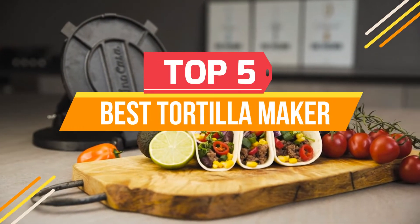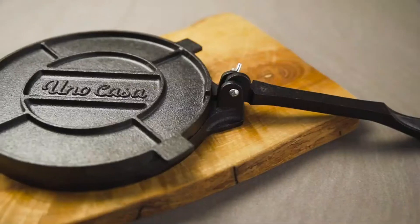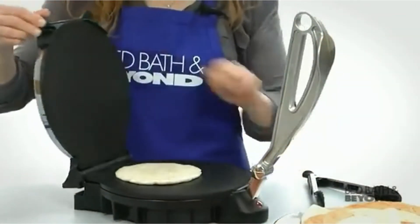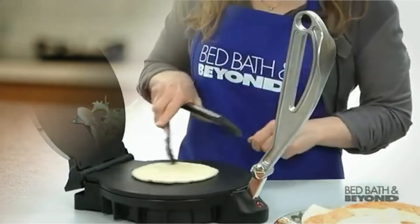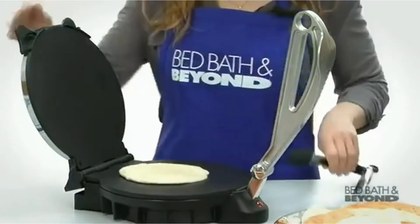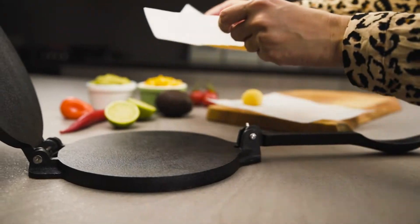Hello everyone, welcome back to another new video. If you're looking for the best tortilla maker, you've come to the right place. In this video we'll cover the top five best tortilla makers according to price, quality, durability, and much more. If you want to know the updated price and other information, be sure to check the description below.